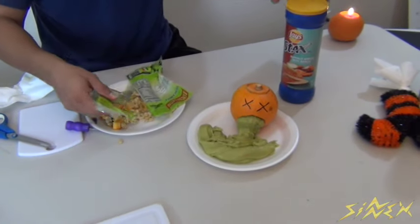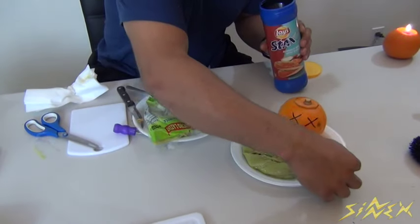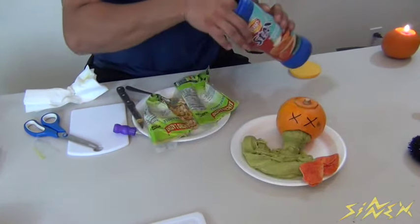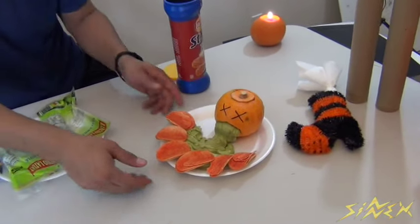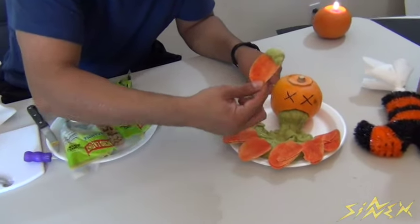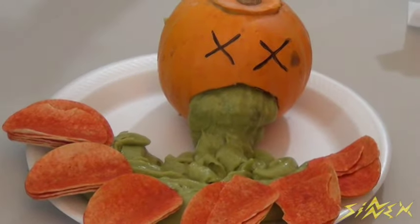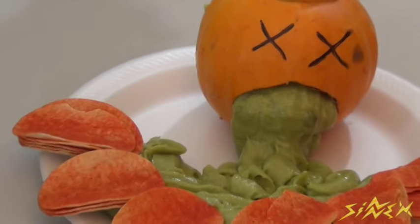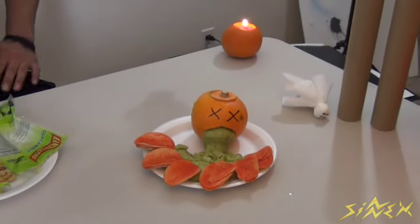Even though it's nice guacamole, good for chips, it looks like the pumpkin was the one that barfed it out. Take a bag of chips and spread them around. Now what you've got is a barfing jack-o-lantern — so why not take one and enjoy it!